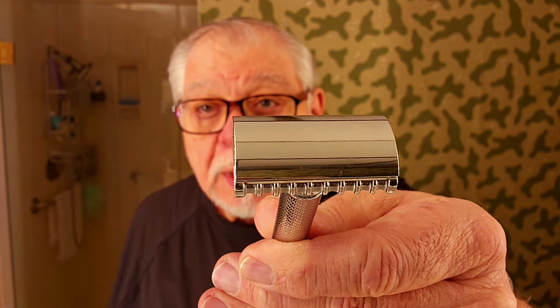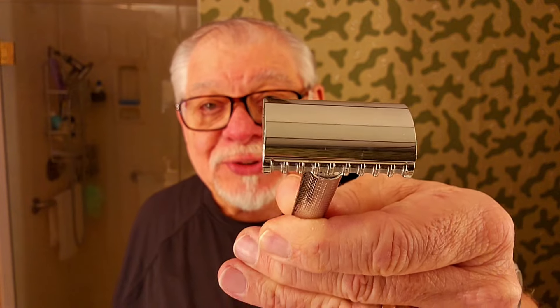This is the Mühle R41, made in Germany. It is an open comb. It has a reputation of cutting a lot of people, but you gotta be very careful with it. Very, very, very well made. Inside of here, I've got a feather blade that I've used seven times. Today will be the eighth time.